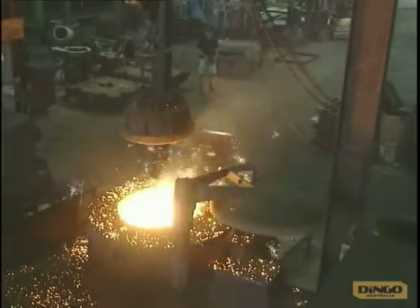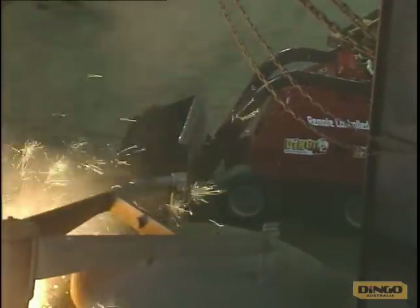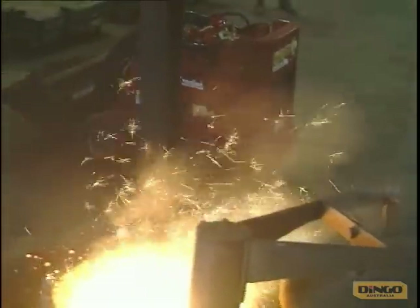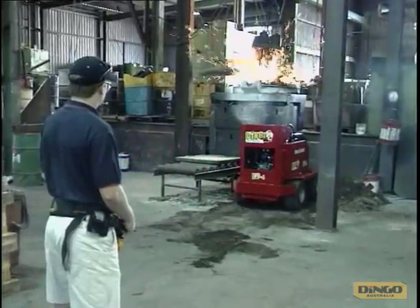Now you can take the dingo off the leash and let it take all the risks for you. The remote controlled Dingo Canine 4 is just the thing for those jobs where conditions are just too hazardous for an operator. They're great around hot smelters, factories and mine sites.